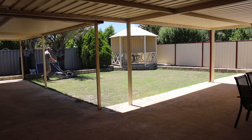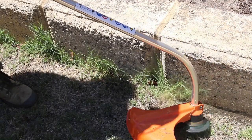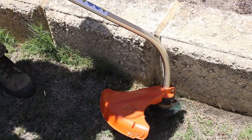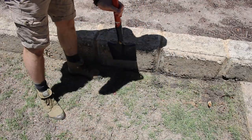I'm going to be painting the garden beds, so I used the line trimmer to cut back the grass as much as possible. I followed that up with the spade — just went round and pried the grass away from the bottom of those limestone blocks.